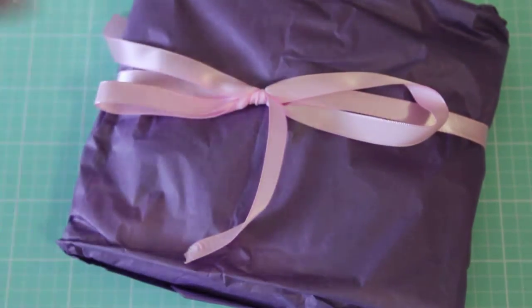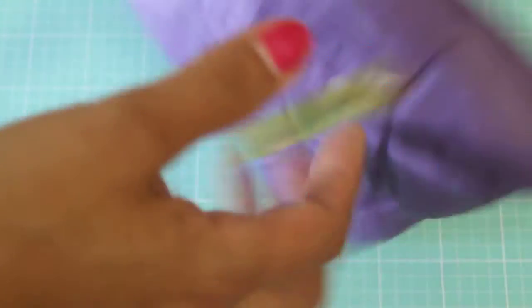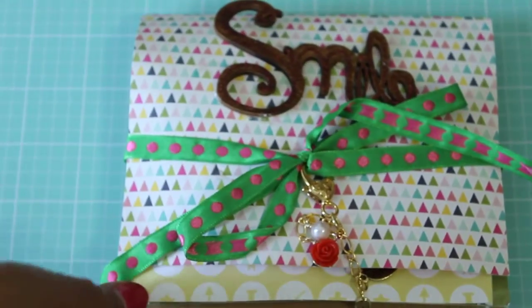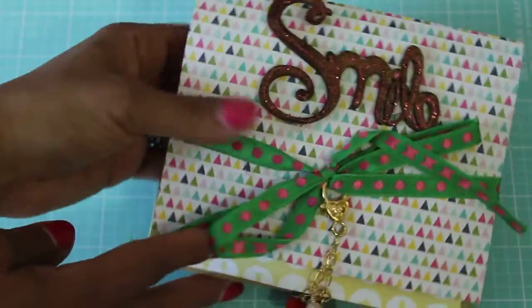Alright, so we're gonna get started and open up her flip book. She's got it packaged up so pretty in this beautiful purple and pink ribbon and some pretty gold washi tape. Let me zoom out just a tad — oh, it's so pretty, look at that!